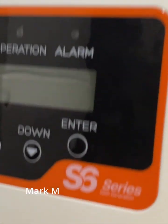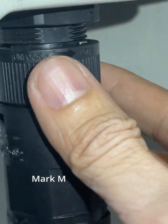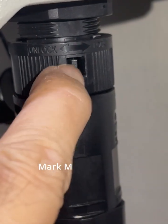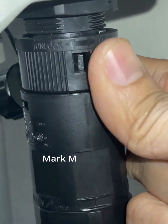What we have here is our S6 and its easy connector. How do we properly remove this? This is the lock pin — it's a plastic one that you need to remove.